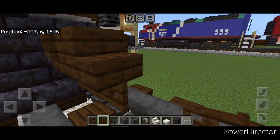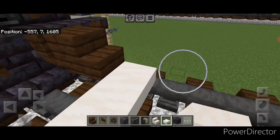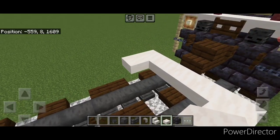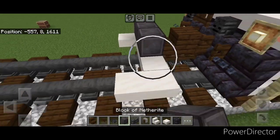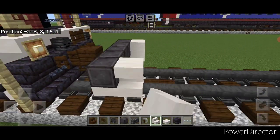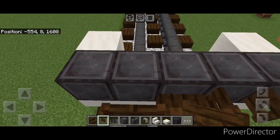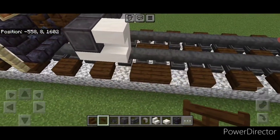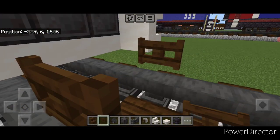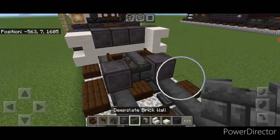Then on the next block back on the bottom we need to do a row five wide of smooth quartz top slabs, then we're going to put one here and one here. On the second layer we're going to put five netherite blocks across, then an upside down smooth quartz stair above the slab on each side facing outward. Then come in and we're going to open a fence gate on either side of this coupler on the second layer.